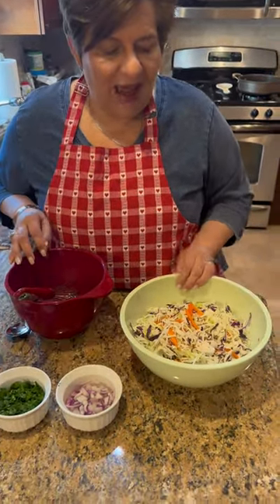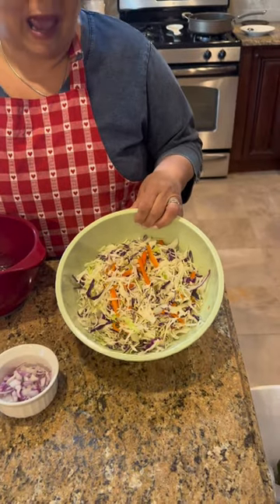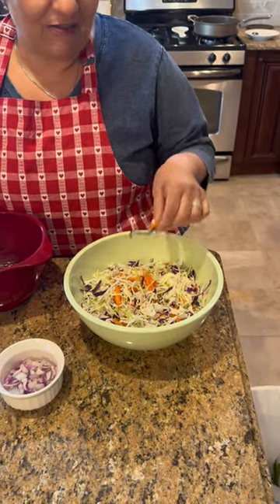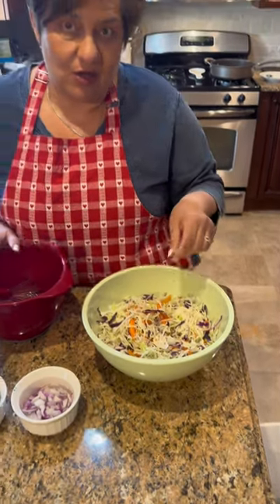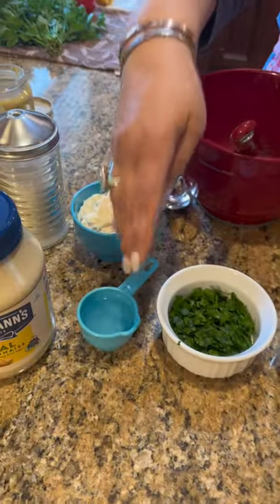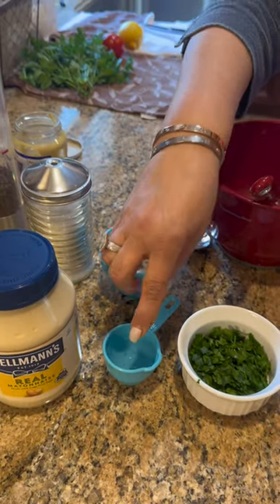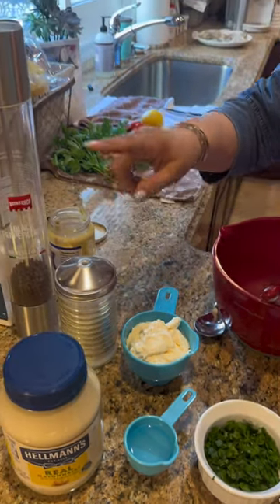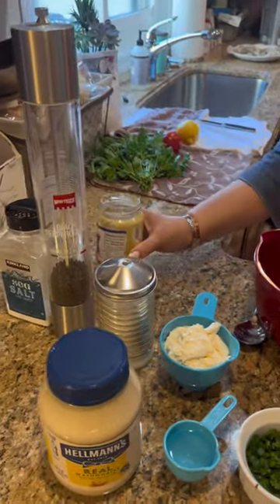So I'll tell you my ingredients. I have a bag of shredded cabbage — in that is the red cabbage, the regular cabbage, and the carrots. Que buenísimo.